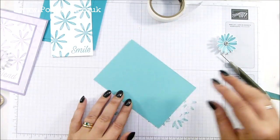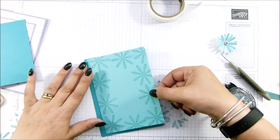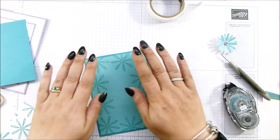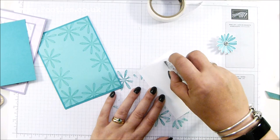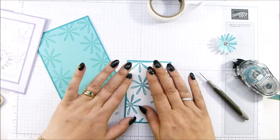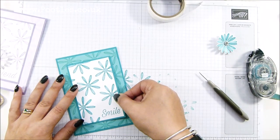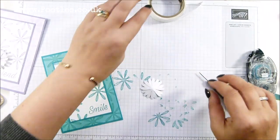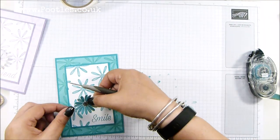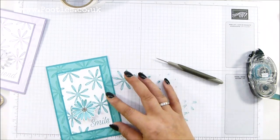So this is my coastal cabana layer onto the front of my card. And then my white panel layer onto the Bermuda Bay layer. I'm going to put a mini glue dot on the back and pop it where there's a nice gap — and that looks a good gap. And there you go.